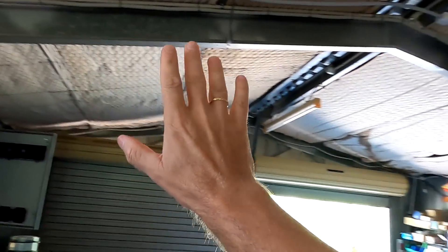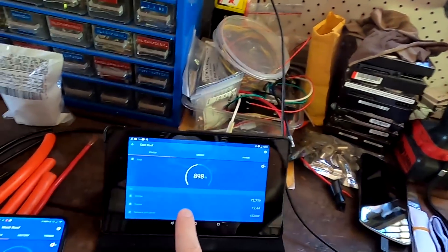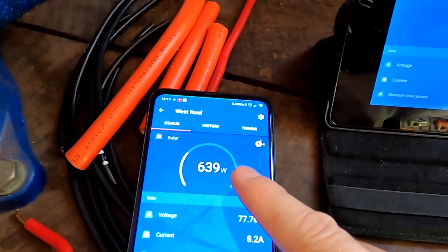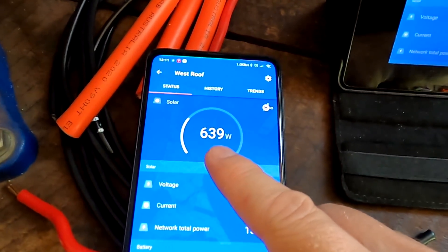Before we start, welcome back to another video here in the off-grid garage. This time with a troubleshooting problem and issue video. I don't know what's going on. Something is not right. As you know, we have now both stages of the solar installation finished, connected, and operational. We've got some solar panels on the east roof and some on the west roof. 1.3 kilowatt, 1.7 kilowatts. The 1.3 kilowatt peak is producing roughly 900 watts at the moment. The west roof with 1.7 kilowatts is producing only 639 watts.